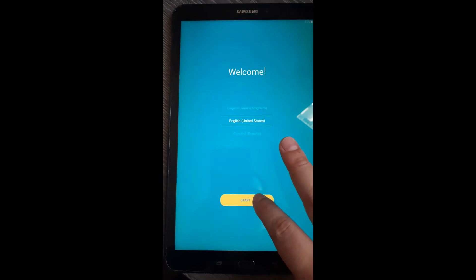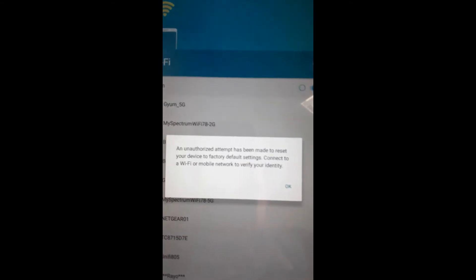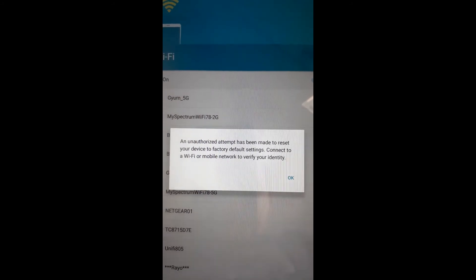Hey guys, ML Tech here. Welcome back to the channel. I have the Samsung SMT580 tablet today — this is the 10 inch 2016 model.